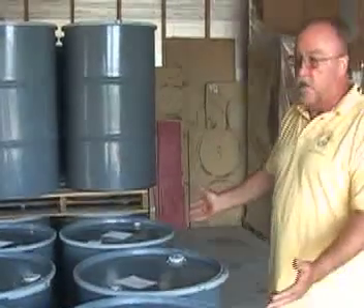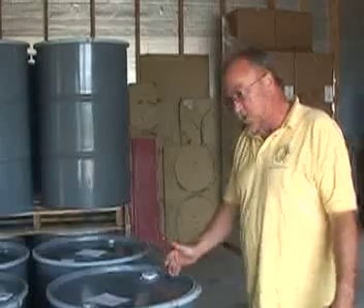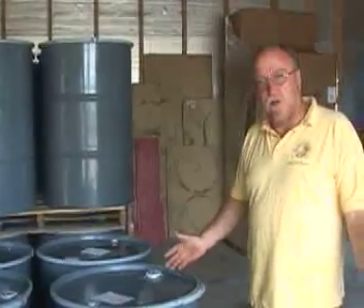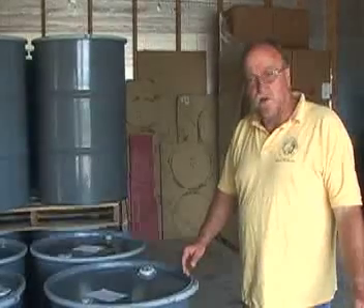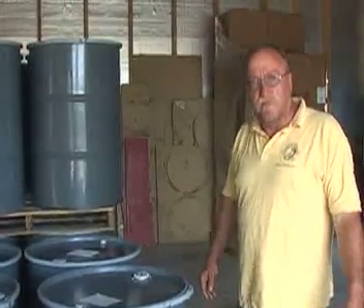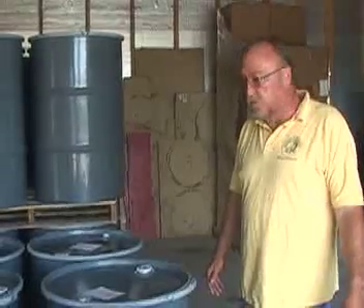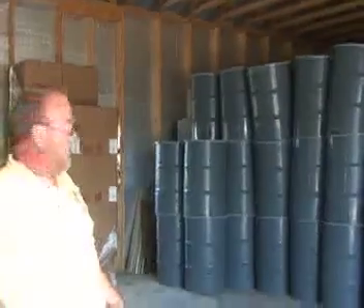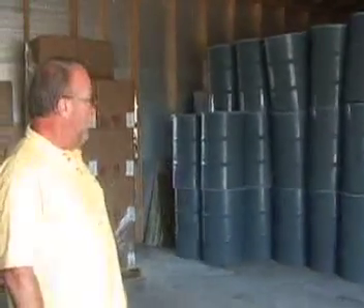You average about 625 pounds of honey in a barrel. Depending on the year, we may have 150 barrels this year, maybe 175. We don't know until the season's over. These ones we filled in the last two weeks, and those ones are waiting to be filled. If the season's good, we'll get them all filled.